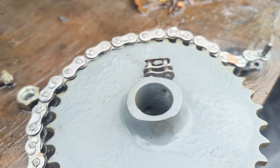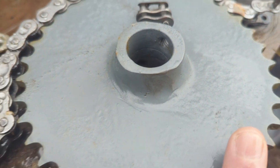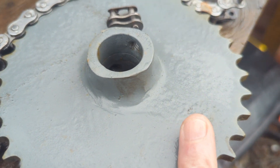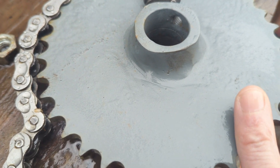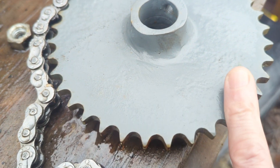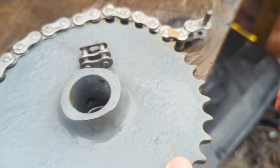Greetings YouTube, I hope this video finds you well. Basically I'm showing you this because the next time the turbine's running it should have this on it. This is the 37-tooth wheel which will be replacing the 28-tooth wheel that's on there, which I'll show you in a minute.